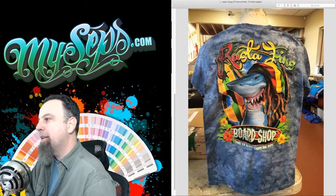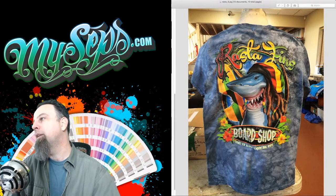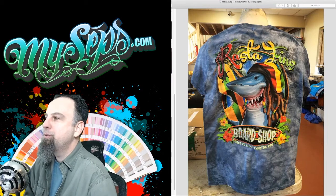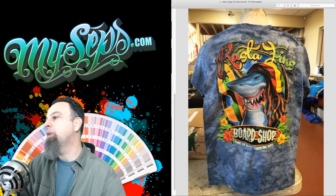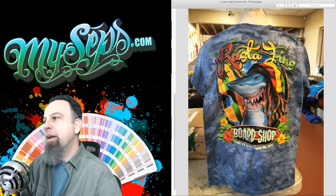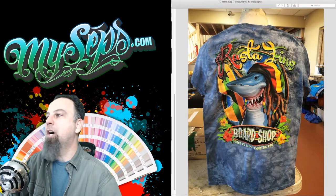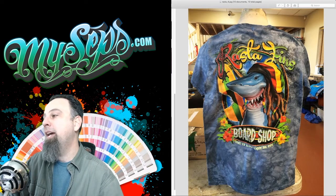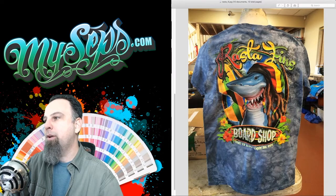This is another colorful piece — I really like this one. I think I used the red and yellow to make the brown in the dreadlocks. I just really like how smooth everything came out. The transition on the shark's gums, how it's kind of pink and then fading into the gray — it turned out really smooth and nice. Just one of my favorite prints.